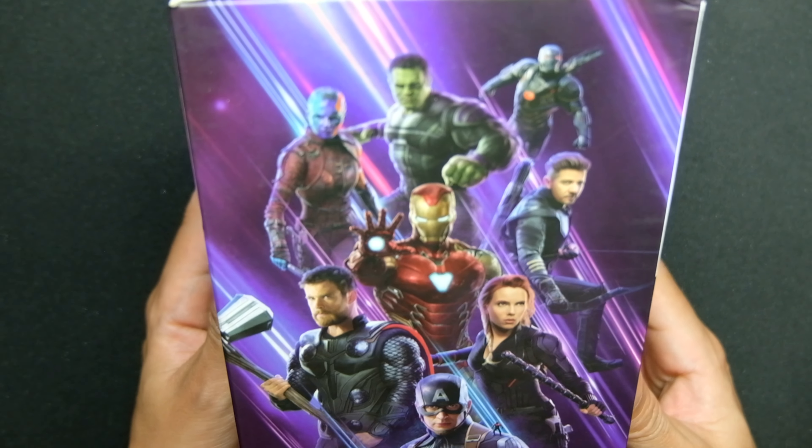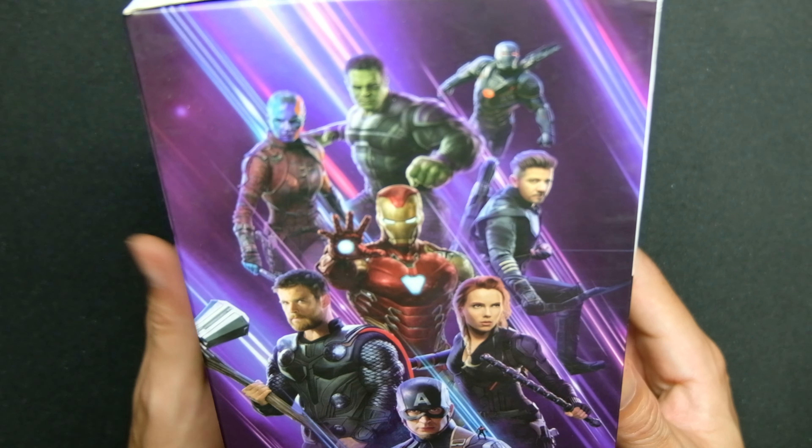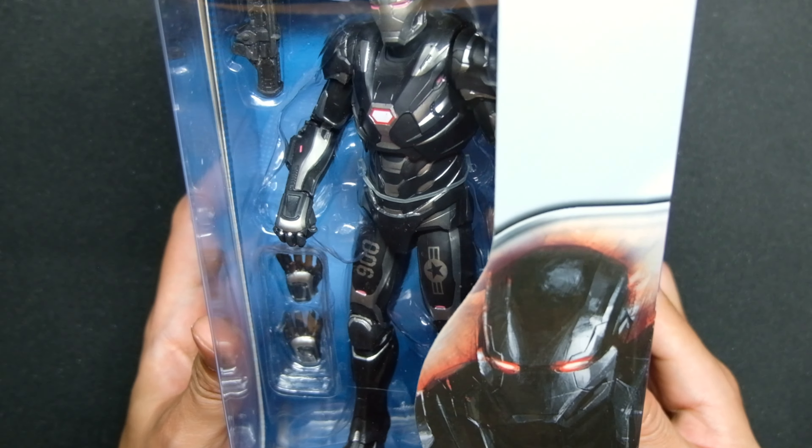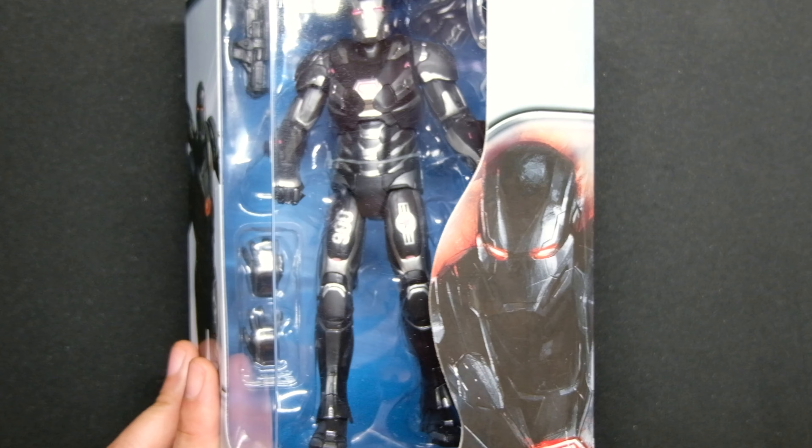There's another cool shot of the Avengers Endgame characters. Now let's take him out of the box and look at his accessories, but first we're going to put him under the light box on top of the rotating turntable to look at his paint job from different angles.